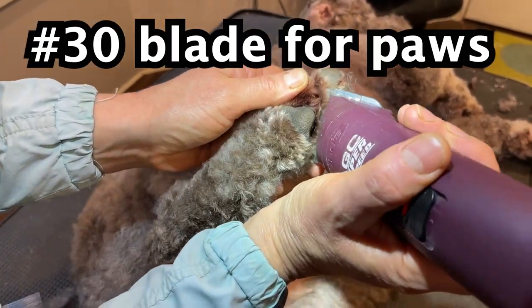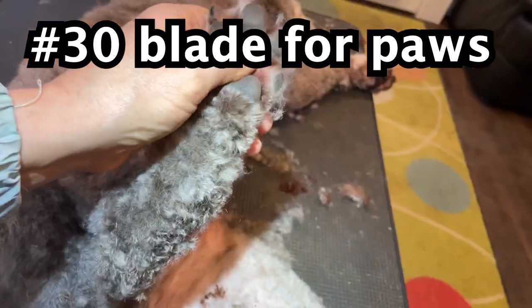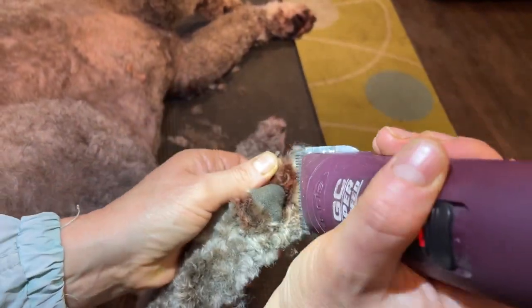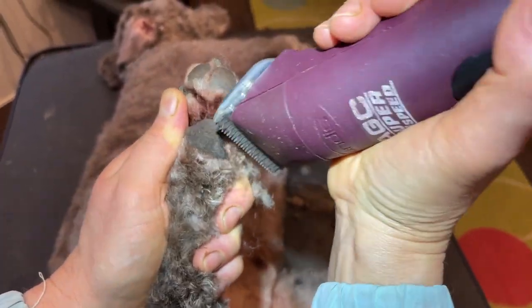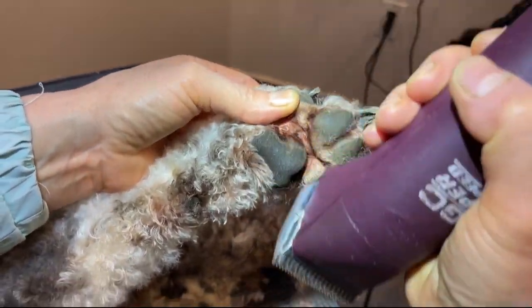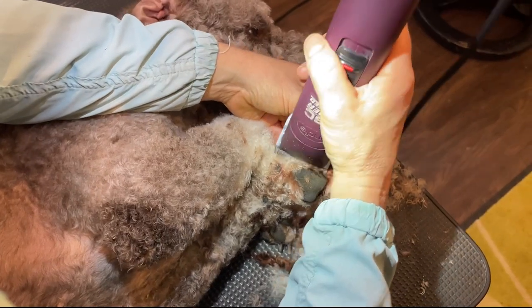Shaving paws with a number thirty blade. I like to shave paws because the dog will not bring as much dirt into the house with shaved paws. Also, if it's snowing outside, the dog won't collect snowballs in between the paws.